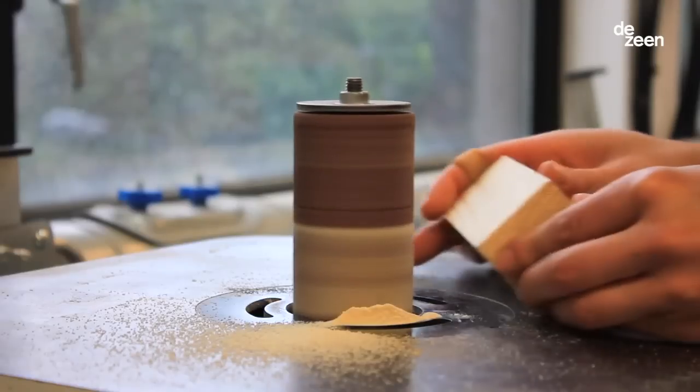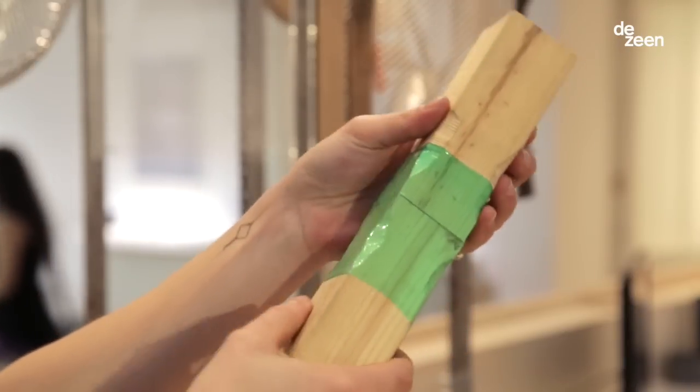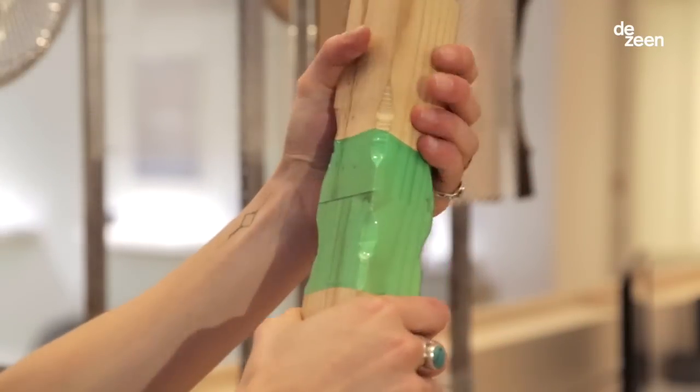The carving is the key to the strength of the joints. By doing small irregularities, the plastic wrapping is going to lock itself with the wood.